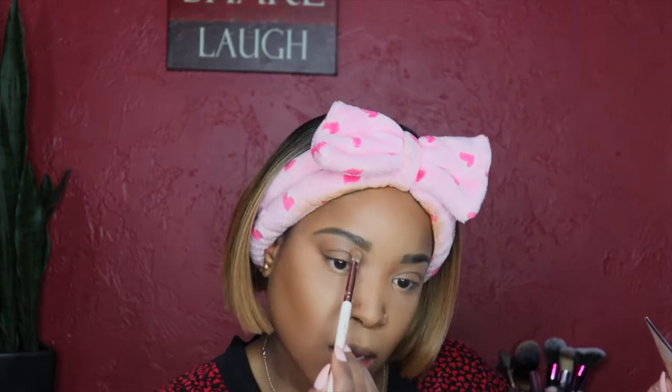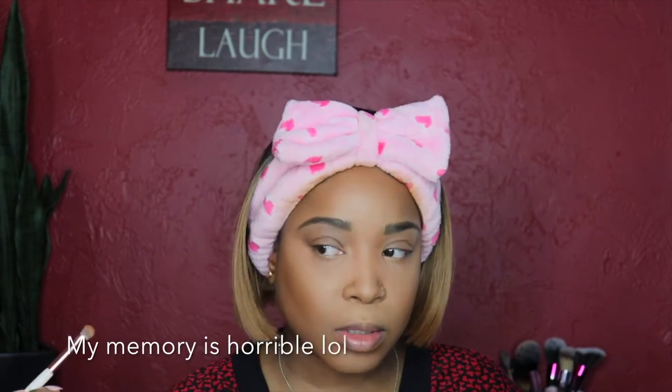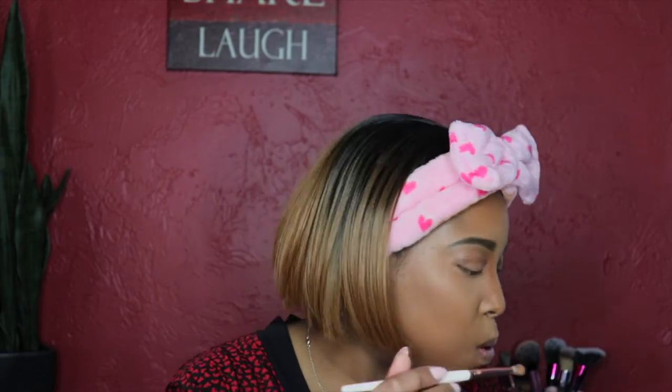To contour my nose I use a small shading brush — I think it's from Amazon. I start from my brows and shade down. Sometimes I go all the way down, sometimes I stop at the inner corner of my eye, depending on how I'm feeling. Then I blend it out.